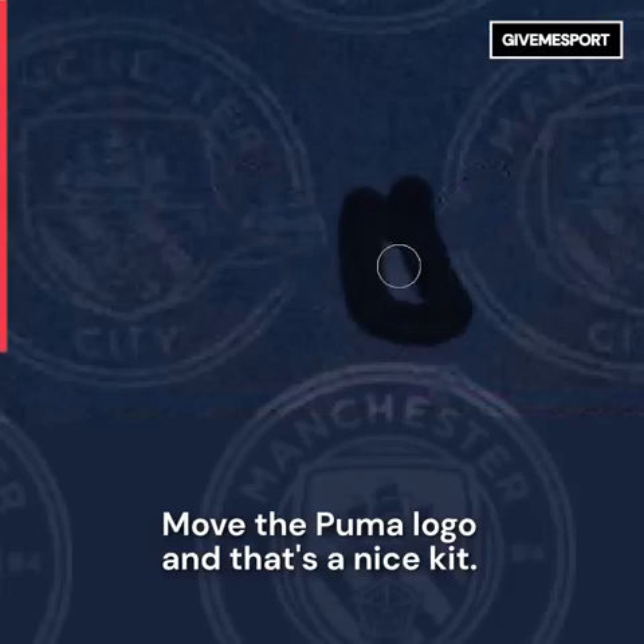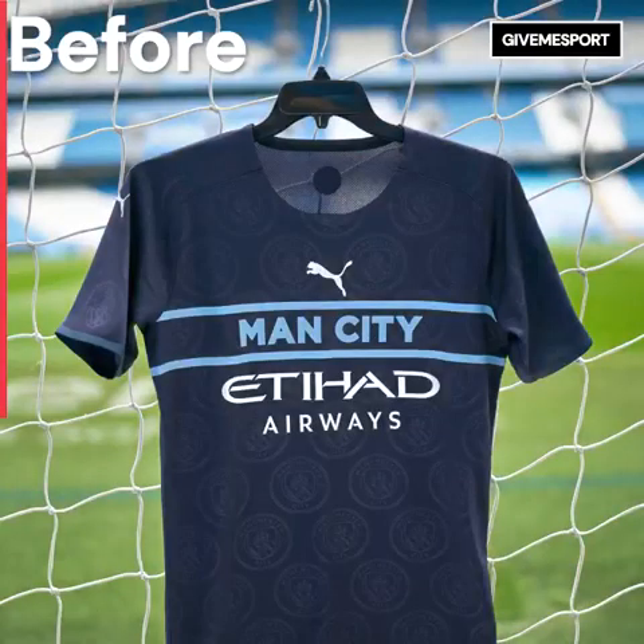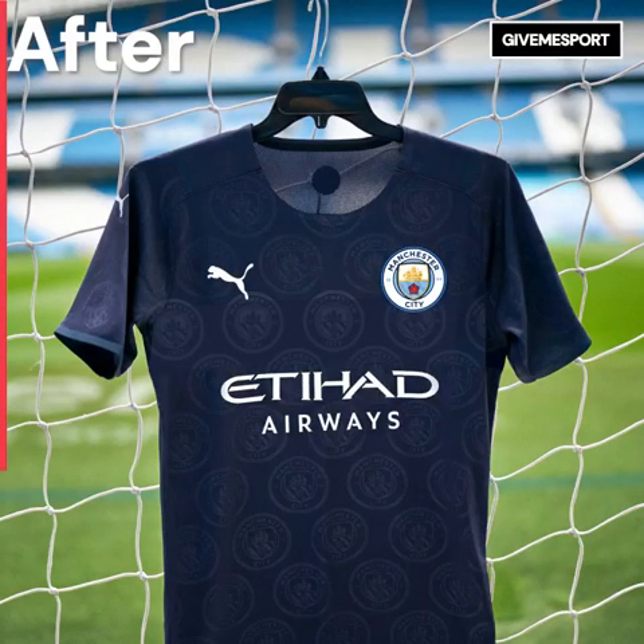Move the Puma logo and that's a nice kit. Just put the badge on your kit.